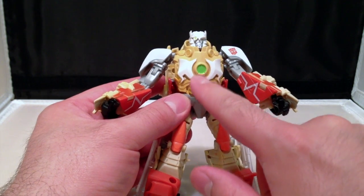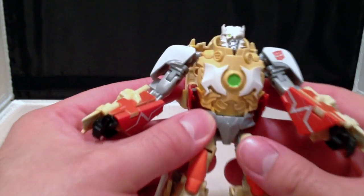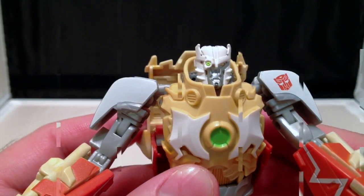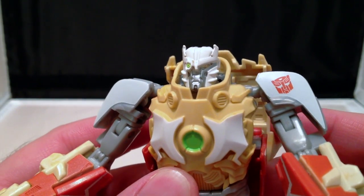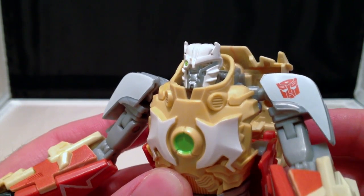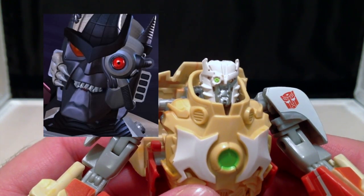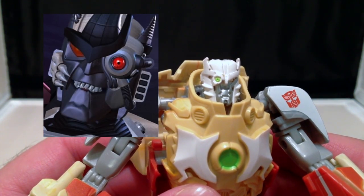It's even got the center glowy bit here. But his face is what everybody is talking about. Now, Ratchet's face is definitely different, and this is very much looking like Dinobot the second. Now, if you don't know who I'm talking about, go back and watch — I believe end of season two,